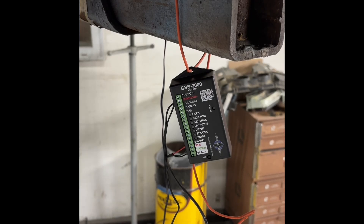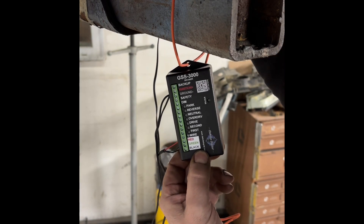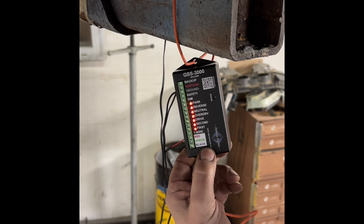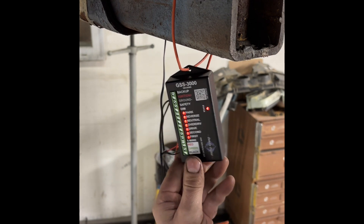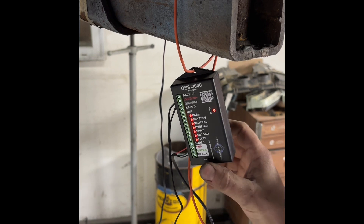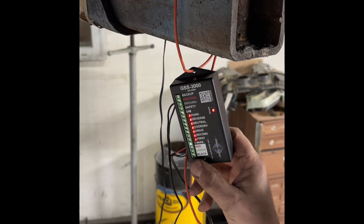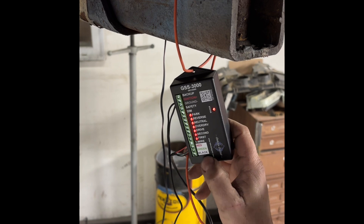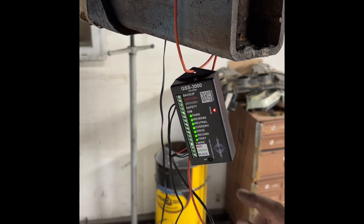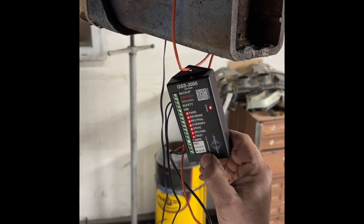Today we're going to be programming a GSS 3000. To start off, hold and press the set button, then give it key-on power and let go. The status light turns red. If you're using Dakota Digital gauges you want these in red; if you're using the Lokar you want them in green, so you press that one time to change the status, or hold it for three seconds.